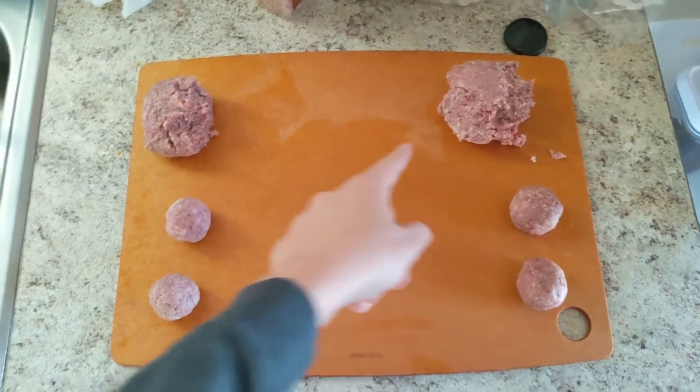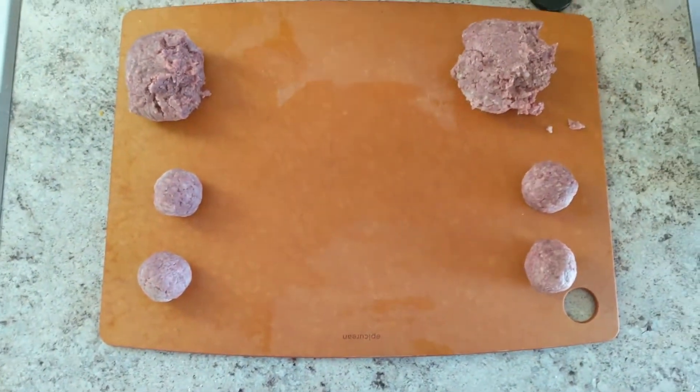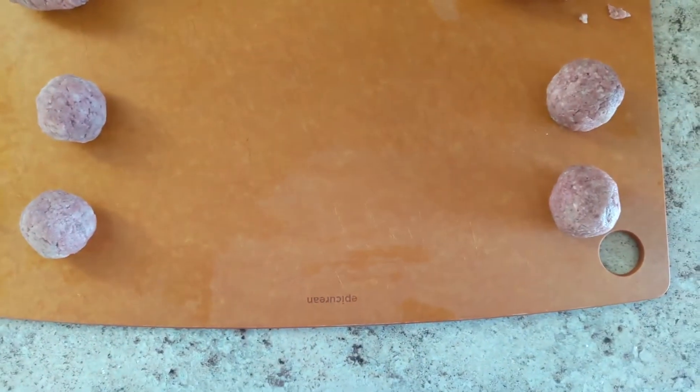This stuff is mixed with pork fat and this stuff is mixed with beef fat, and both of them are 80-20. We're just going to try some meatballs and see what we like more.